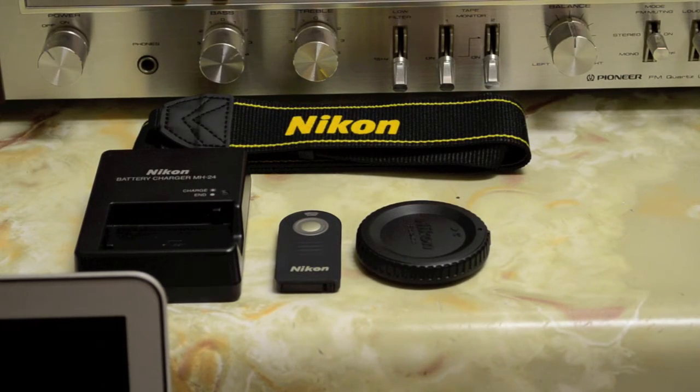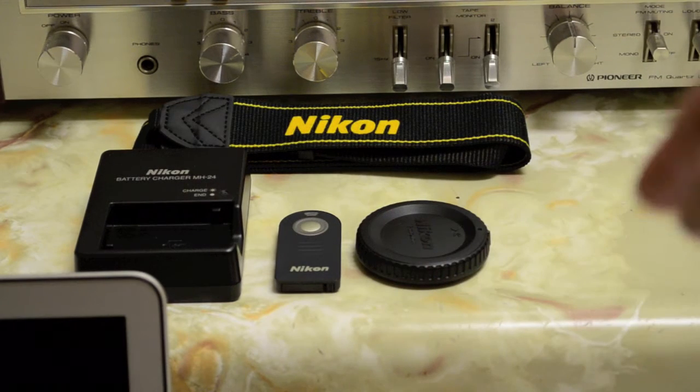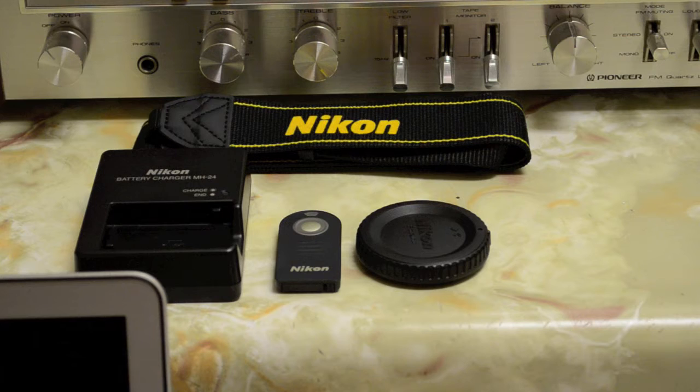Sitting below the receiver we have some Nikon accessories — a strap, a charger, a remote, and the body cap for the camera body. I actually lost all my Nikon caps on the train when I was coming back from university, so I had to purchase them online off eBay. Thankfully they're genuine ones. I still need to get the lens cap, but yeah, that's a fail.